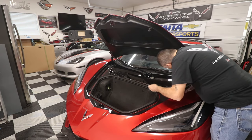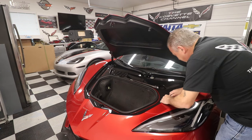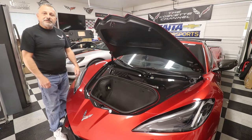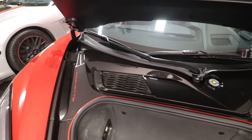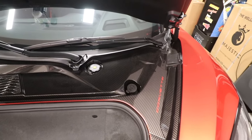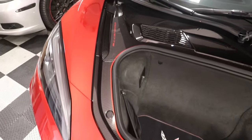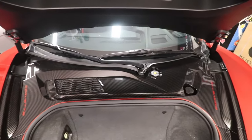It just kind of slides in there — you'll feel it. Nothing has to be bent or tweaked; it'll just snap in place. And it's all done. Take a look at how beautiful that came out. It just has a beautiful look to it — it really cleans the front area up, makes it look really nice and clean, and it'll make it extremely easy to keep clean and look really, really cool.